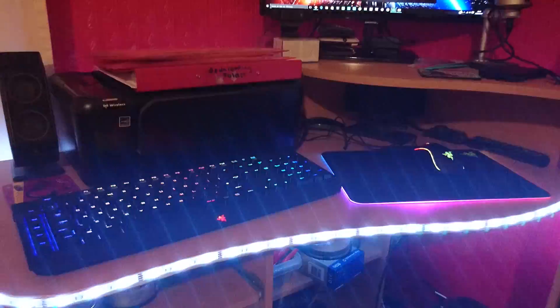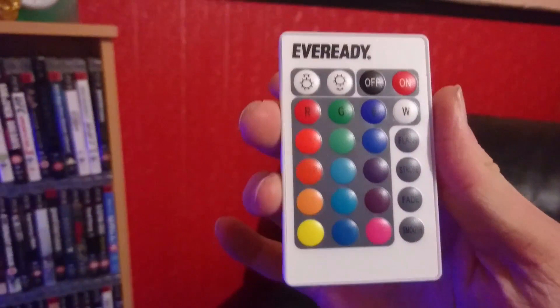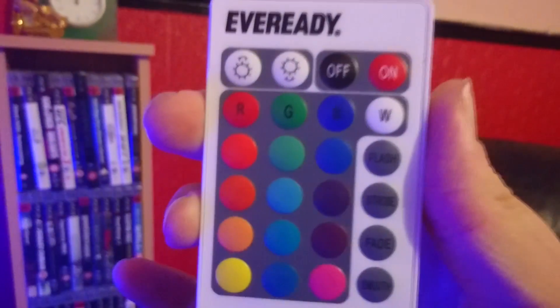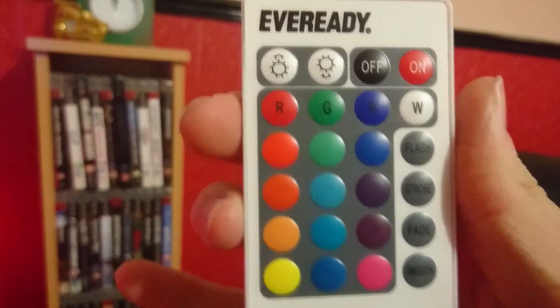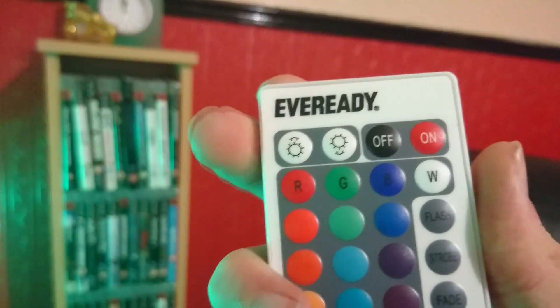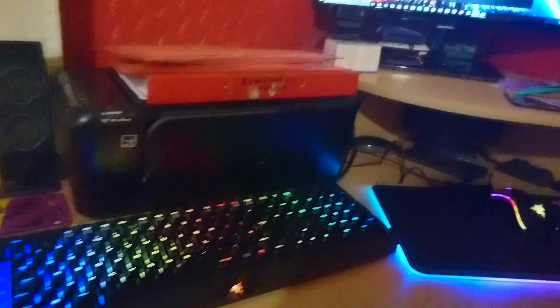You can flash it, make it like a disco, you can strobe — but I don't want to do that because it's not good for people's eyes — or you can make it fade. This is the remote that you get: you can see flash, strobe, fade, smooth, turn on, and these ones up here are to make them go fast or slow. I'll turn that off now because it's freaking bright.